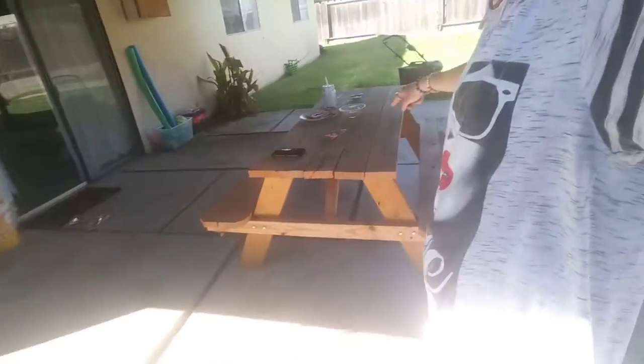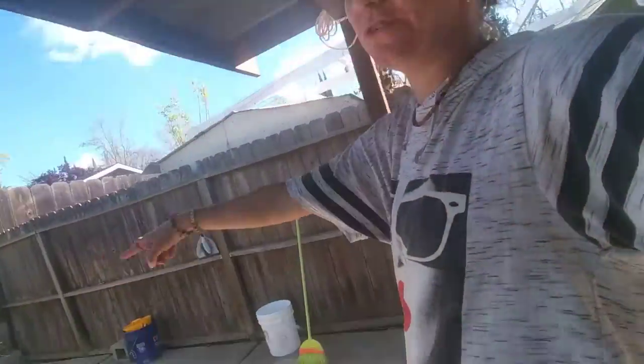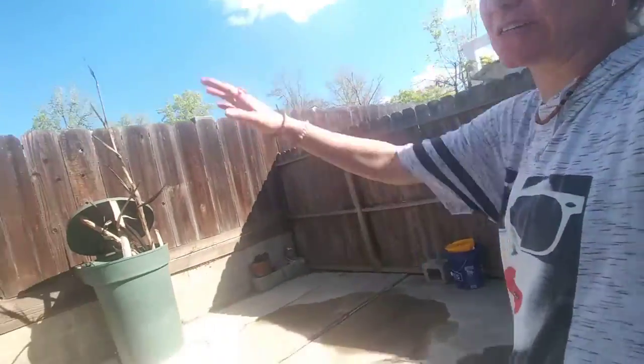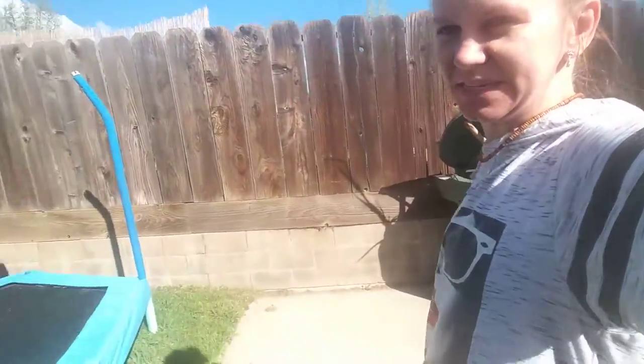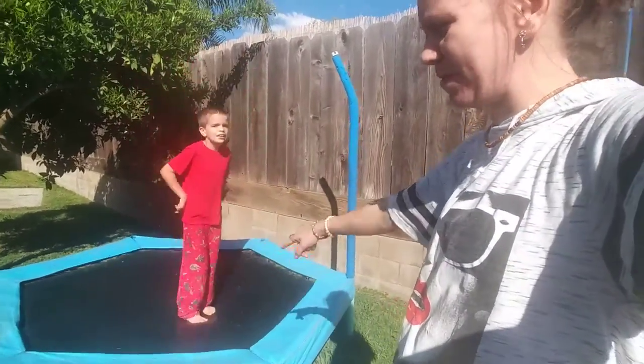This is my picnic table my husband got for me. And then my son's trampoline used to be here and it had a screen thing over it, but my son was getting tangled up in it and it wasn't staying on. He's had it for a few years so I put it on the grass. At least if he falls he's safer there without the screen.